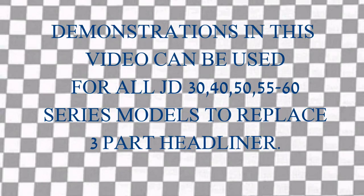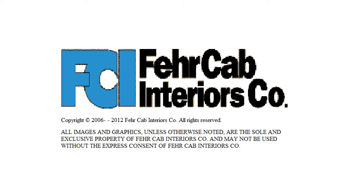Demonstrations in this video can be used for all John Deere 30, 40 through 60, including the four-wheel drives. Thank you from Fair Cabin and we look forward to serving you.